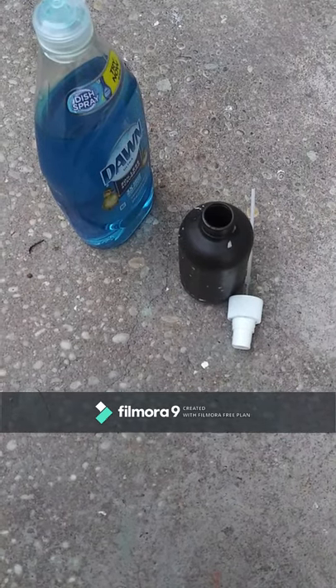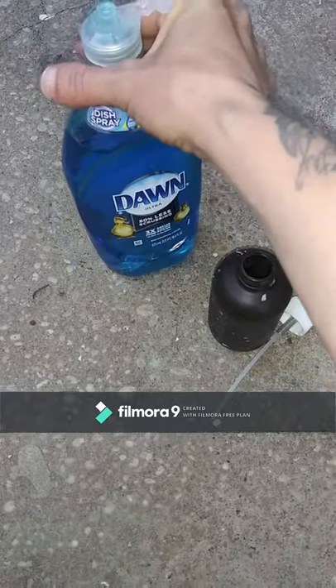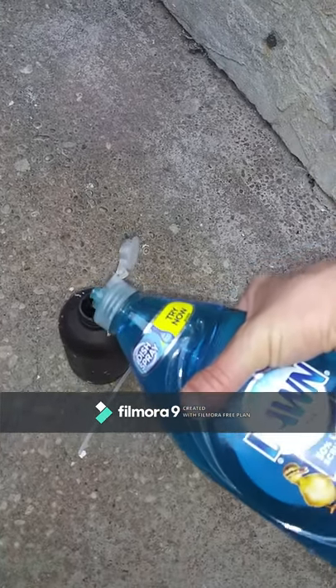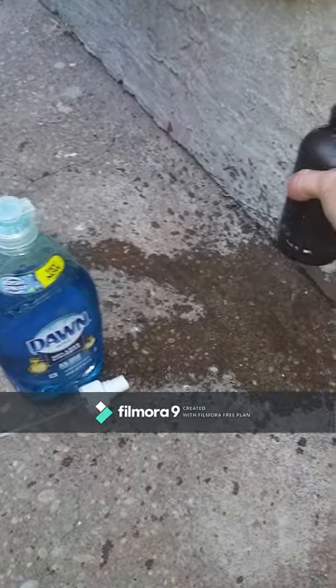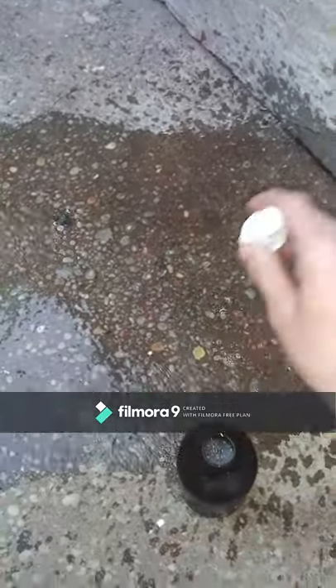Anybody that's seen my videos before knows I'm all about recycling. What I have here is an old sprayer from a bottle of peroxide that I used to have — it's been washed out — and some dish soap and my faucet. So we're gonna put a nice amount of dish soap in the bottom, about that much should be good for that little bottle, then fill it the rest of the way with water until it's full.